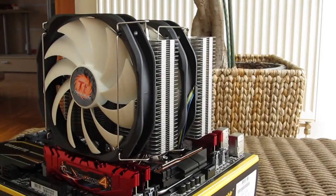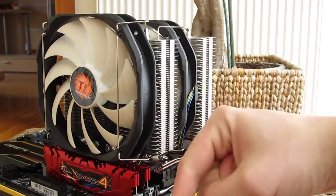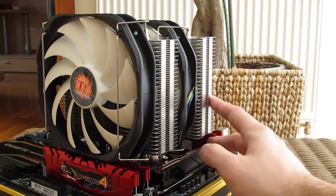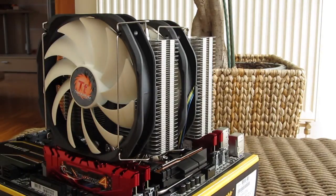Thank you once again guys for checking out our unboxing and review of the Thermaltake Frio Xtreme Silent 14 CPU cooler. Feel free to give us a thumbs up if you liked this video, leave a comment down below if you have any questions about the product, and of course if you would like to see more content like this you can subscribe to our Tactic YouTube channel or check out our other videos.